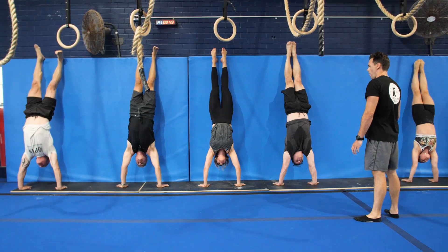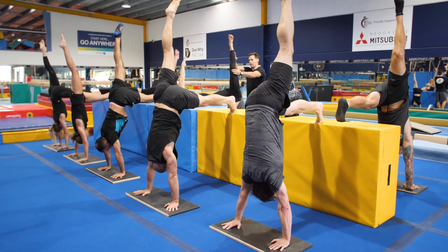We're going to work on handstands and handstand walking, breaking it right down so we're nice and stacked.